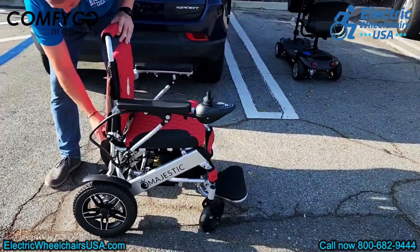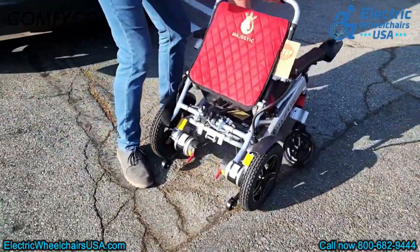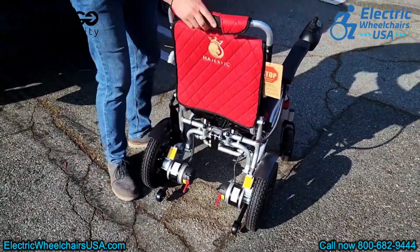You can reduce the speed when moving through crowds or in tight spaces like stores. Folding this power wheelchair is incredibly simple — just lift the black latch at the back, and the chair folds up in about 2 seconds. It also unfolds just as quickly.